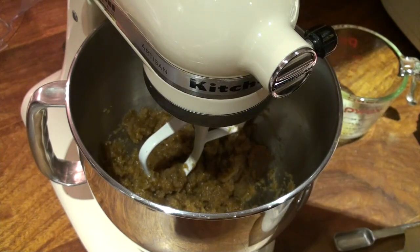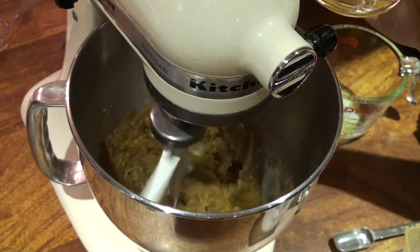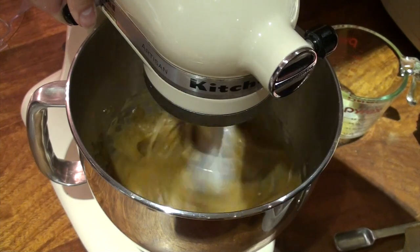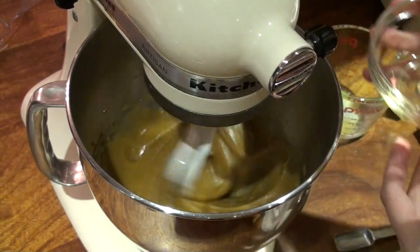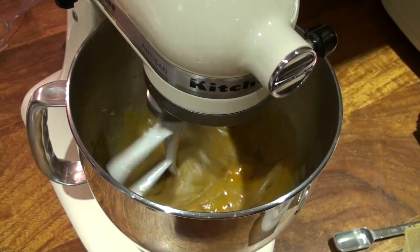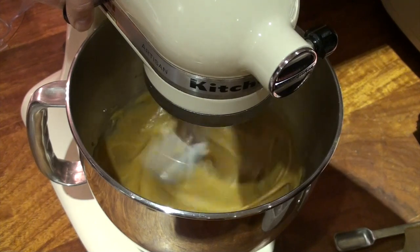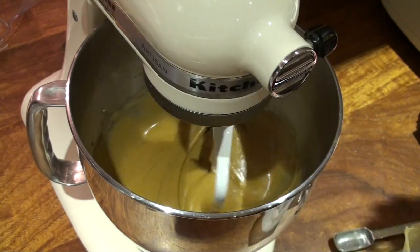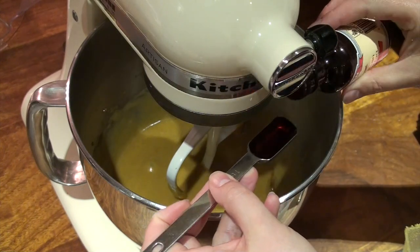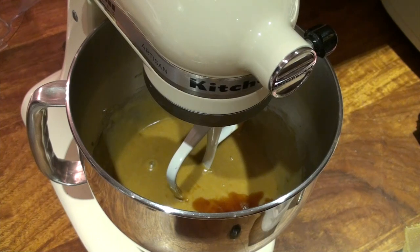That was on about a medium speed. Now I'm going to add my eggs one at a time on a lower speed. There's one egg, now I'll just turn that up to medium. And back down to low and add my second egg. Now I'm going to add two teaspoons of vanilla — there's one and two — and we'll just mix that in.